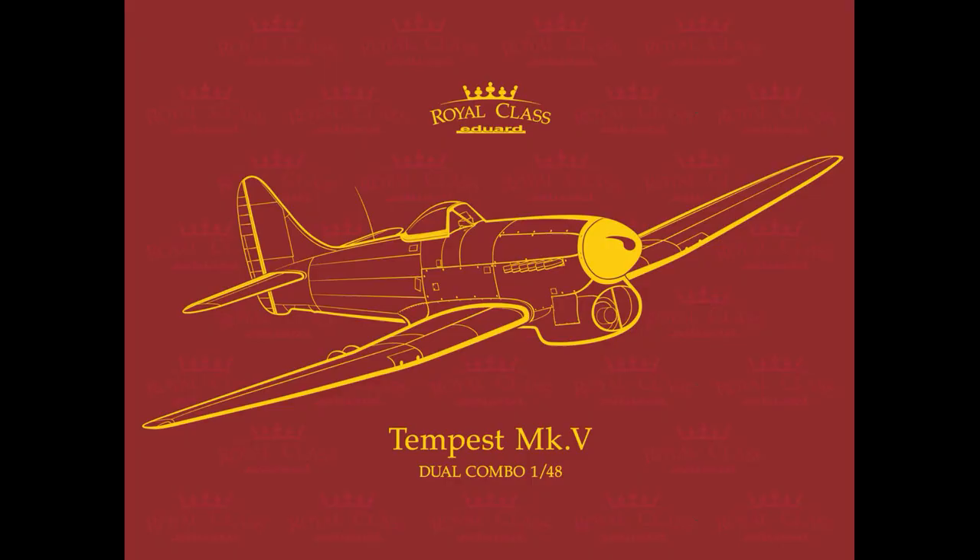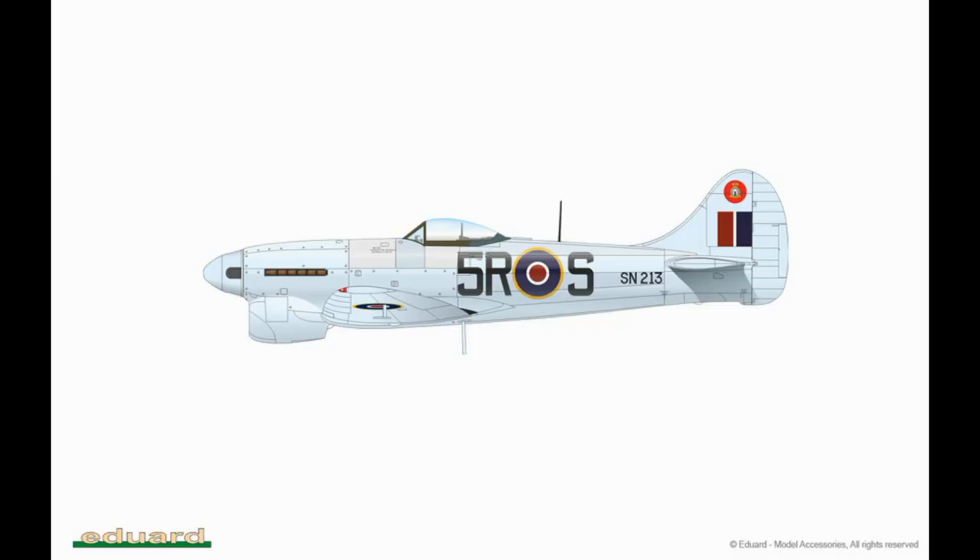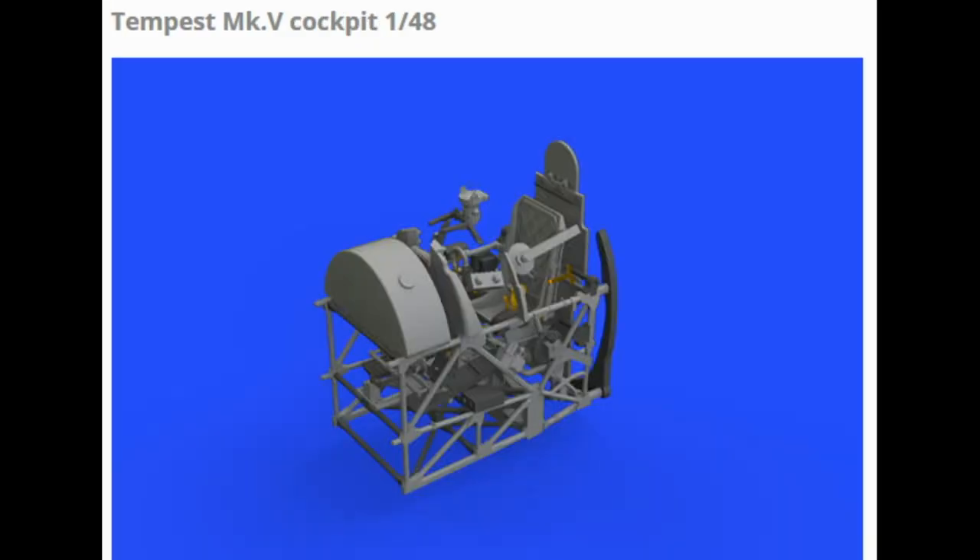Hello, welcome to my new video. I show you the final part of the build of this kit from Eduard. It's the Tempest MK5 in Royal Class Edition. I have used all accessories which are available from Eduard for this kit.